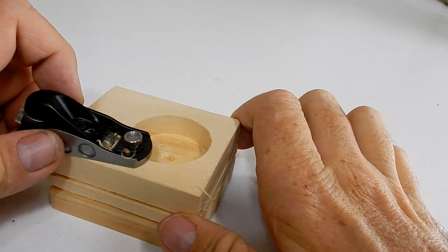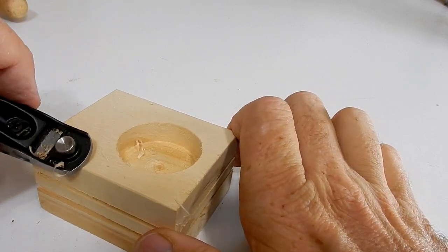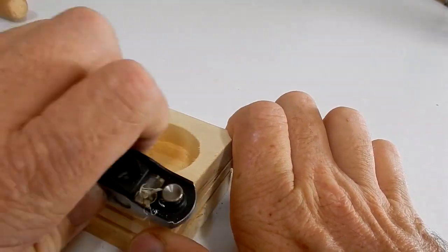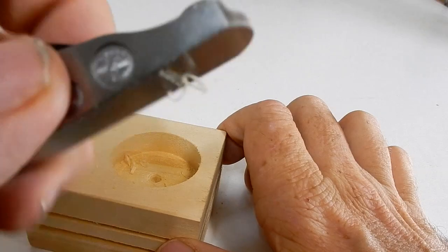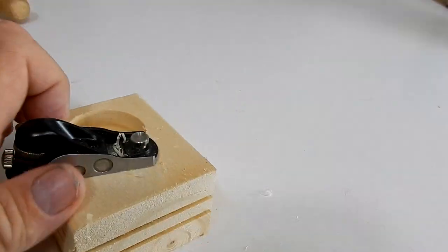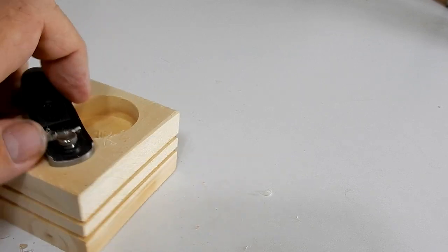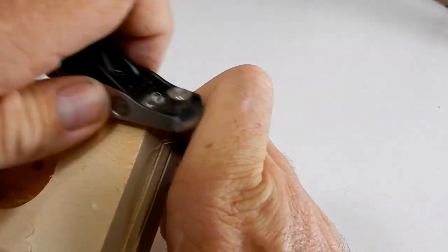I bought myself a little low angle block plane and I thought this would be a good project to try it on. I've done a few already and it works great. Looks like a little toy but it's not — it works really nice, really precise, and really good for knocking off those edges.